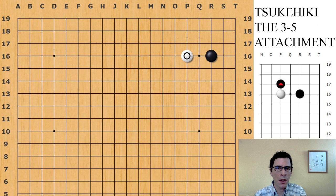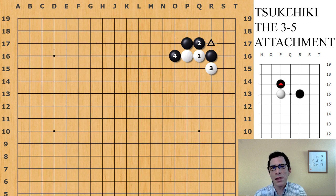Going back to the start position, when black plays this attachment underneath, white does have the option of bumping against black. This leads to the position which has been called the nadare, or the avalanche joseki. If black plays a move like this, then white will be cutting at the 3-3 point. This is not a basic joseki — it's going to get into one of the more complicated joseki positions with a lot of variations. So I don't really want to be teaching you that one in this video.